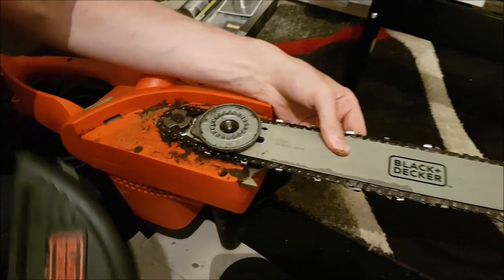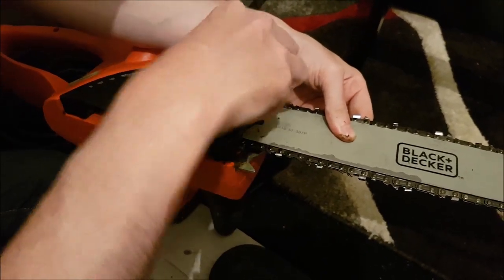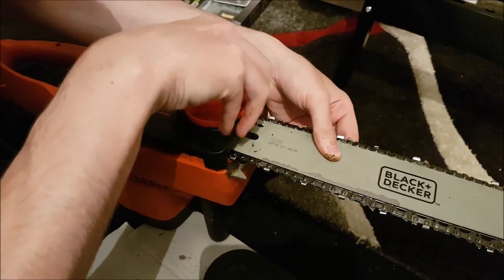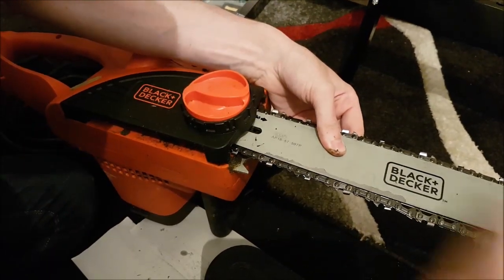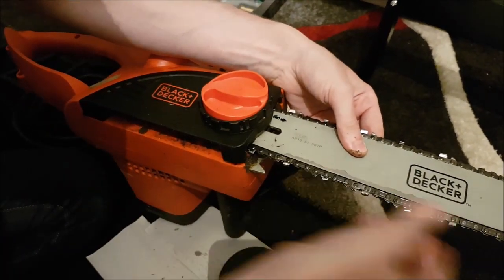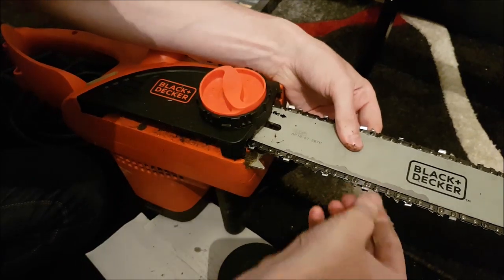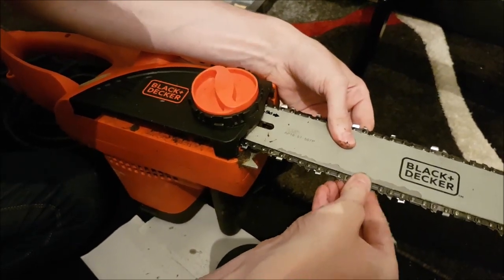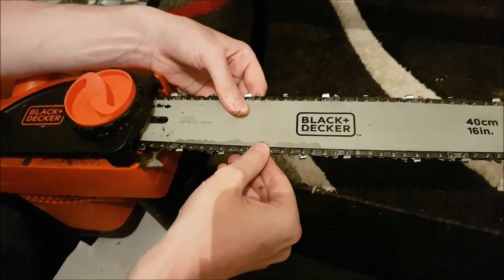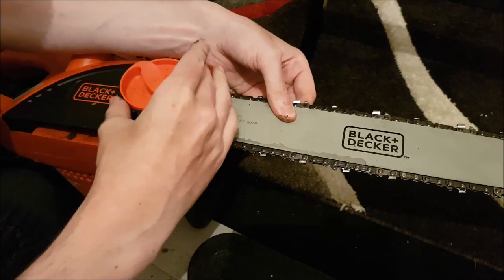Then you can slide the cover back on and twist the black part of the orange knob until the chain on the blade gets a bit tighter, but remember you don't want to make it super tight. It needs to have a little flex — you can see I'm pulling it out, and that's probably about the right amount of flex you want. Once you're happy with that, you can start turning the orange knob and tightening it.